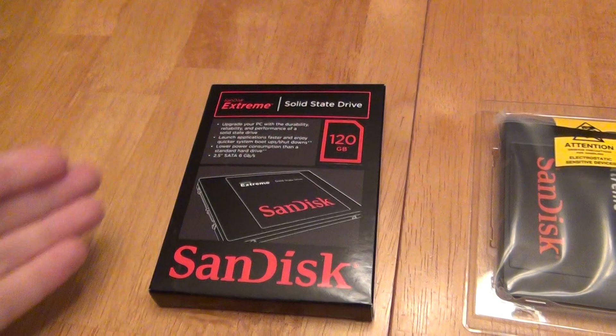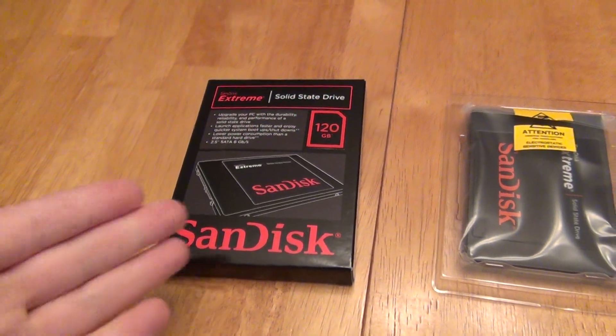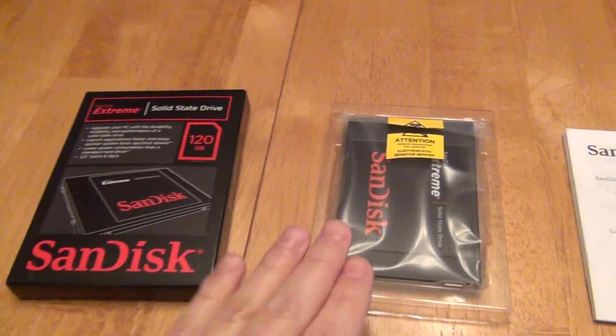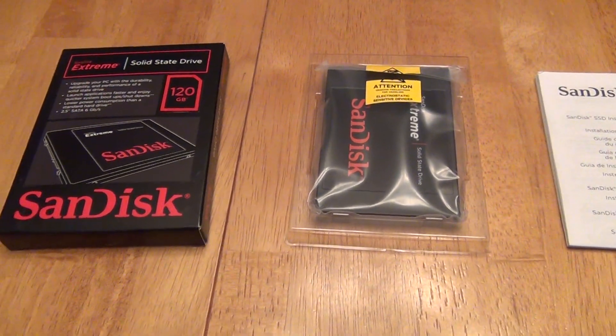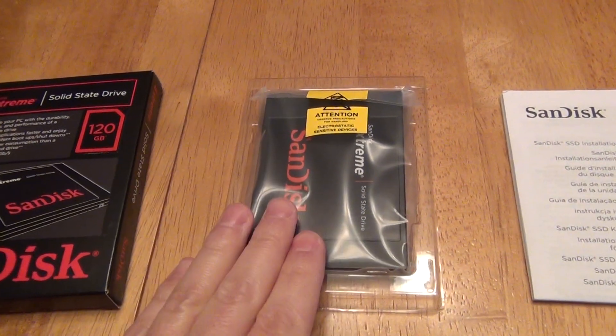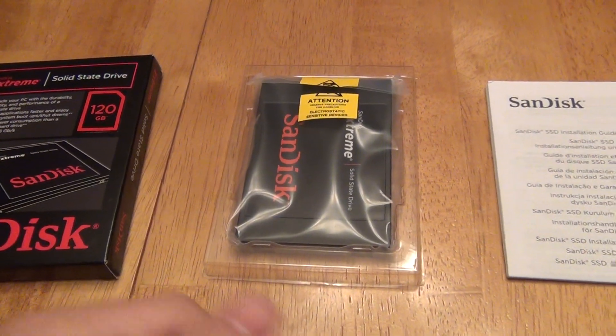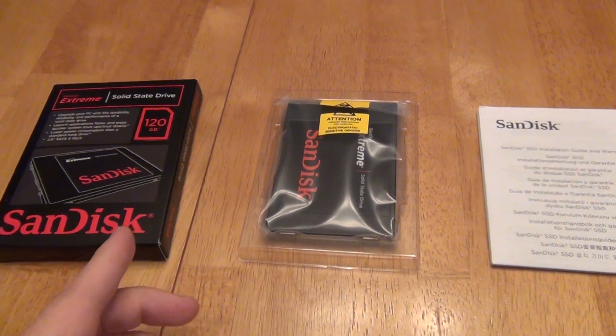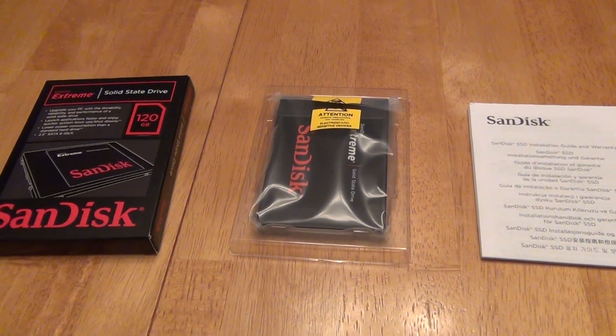They don't give you what you need to upgrade from a normal hard disk drive to a solid state drive. But as a drive itself, it functions just fine and it's faster than hard drives. I was able to get it to work as a secondary drive without too much trouble at all. Getting it to work as an upgrade experience is a whole different scenario.